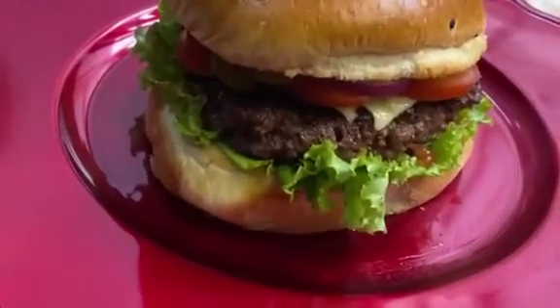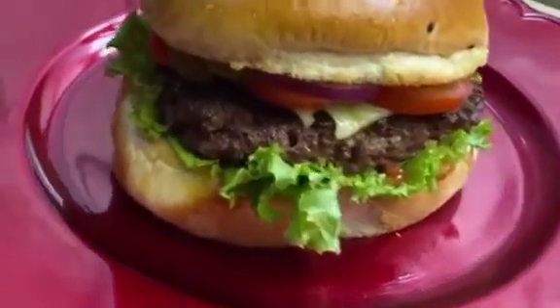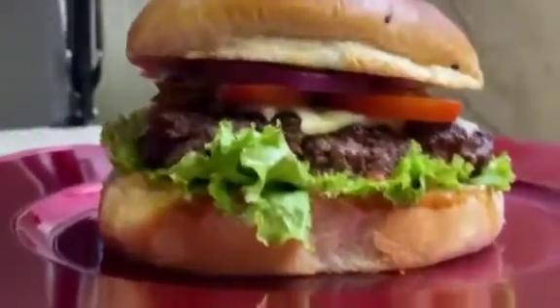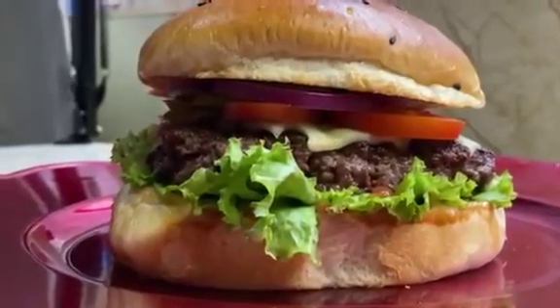This cheeseburger — I'm the one who made it. I bought the ground beef, I bought the cheese, I made the sauces. I also make the burger buns most of the time, but this time I didn't make them.